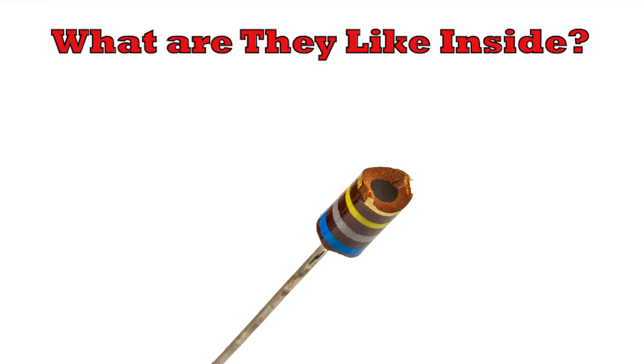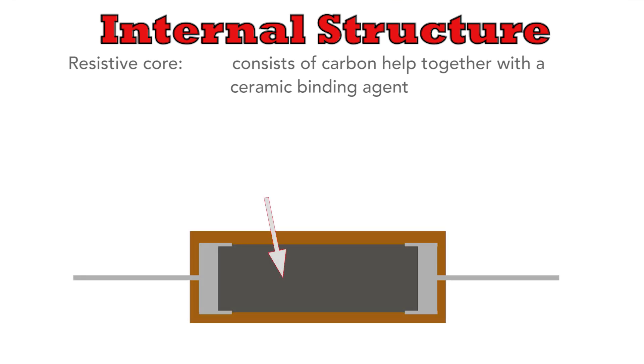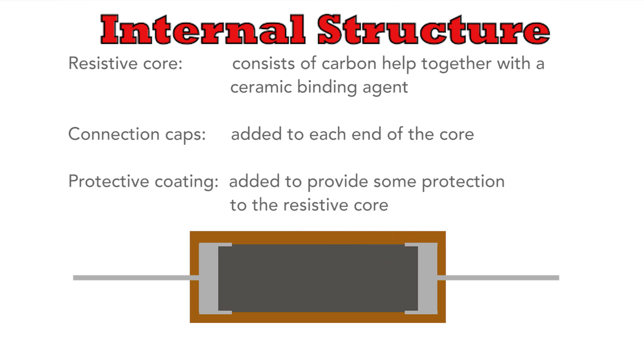If we break into a resistor we see that there's a central core and an outer protective coating. The core is made of carbon that's held together with a ceramic binding agent, the composition proportions being one of the major determining factors for the resistance, along with the dimensions of course. The cylindrical core has a cap added to each end to which the leads are connected. Then the whole resistor assembly is coated with an insulative coating to act as physical protection.